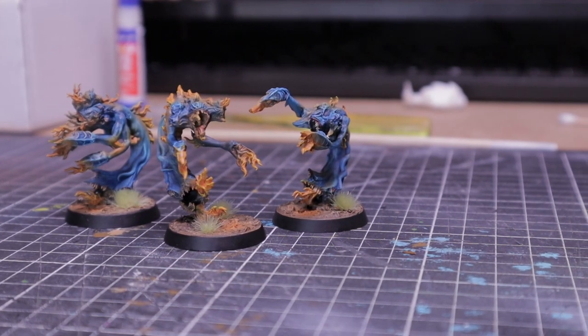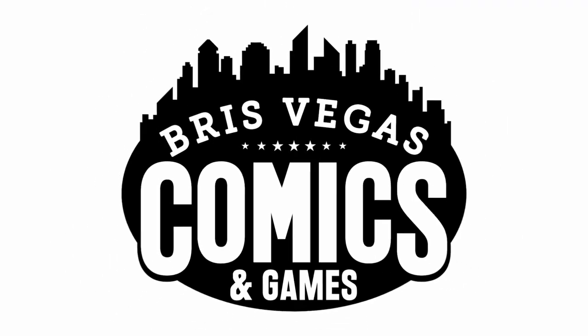This week I painted Flamers of Tzeench, and in this video I'll show you my process. I decided to record from home because when I record in store I tend to pick up a lot of unwanted background noise. I decided to make this because nothing like starting the new year with a dead meme. This week I had time to write a script so things are going to be more cohesive.